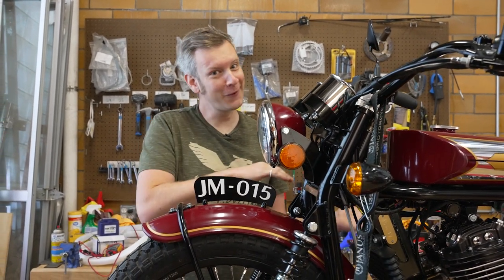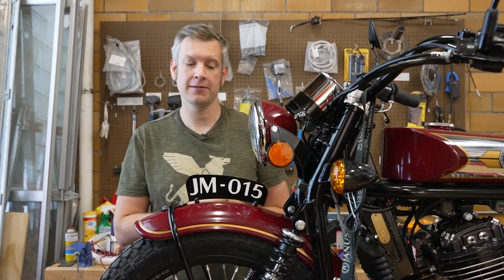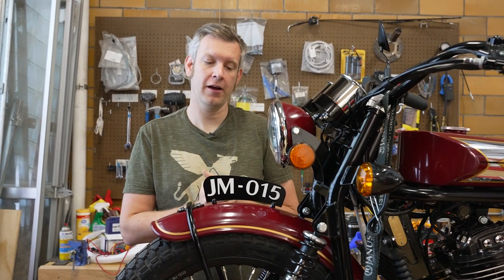People on our forums say, oh, I've got number 350 or whatever, and that kind of signifies how long you've had your bike, how early you were at getting a Janus, and tells a little bit of a story of how long you've had it. So it's kind of a neat thing on there.